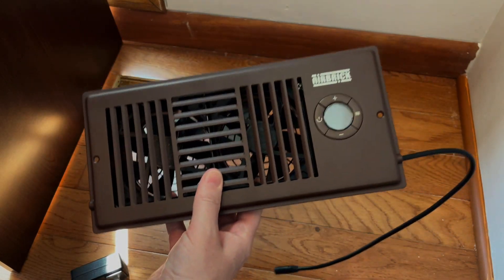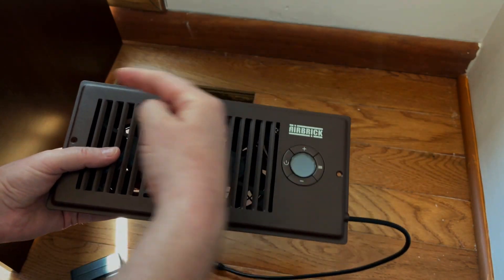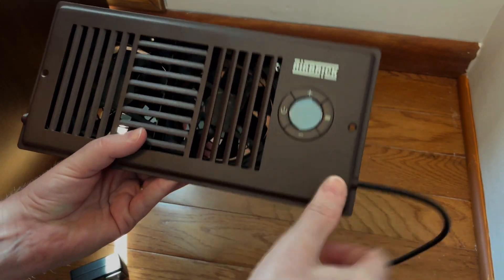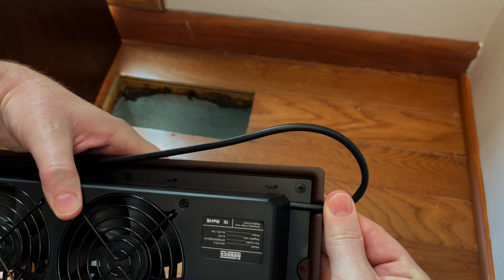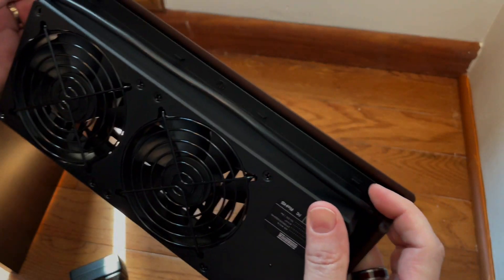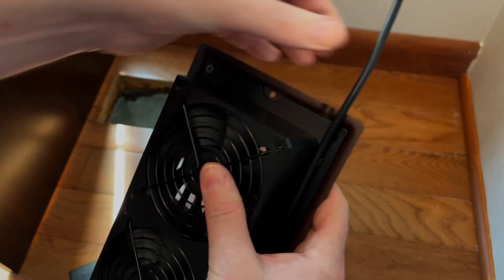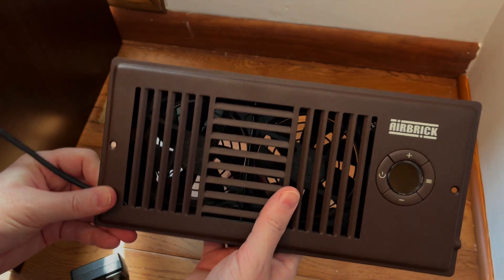You need to establish where your power supply is — is it to the right or to the left? For this specific area it's going to be to the left, but we have a bit of a problem: the actual power supply is going to the right. Don't worry about it — Airbrick already thought of that and we can actually reverse it. On the right side we have the ability to have the cord go out that way, or simply have it go out the other way. I want you to notice these little pockets — you're simply going to push down on each of them until they go inside, and then pull it out.